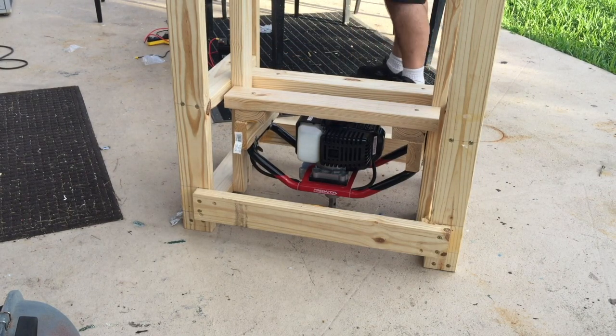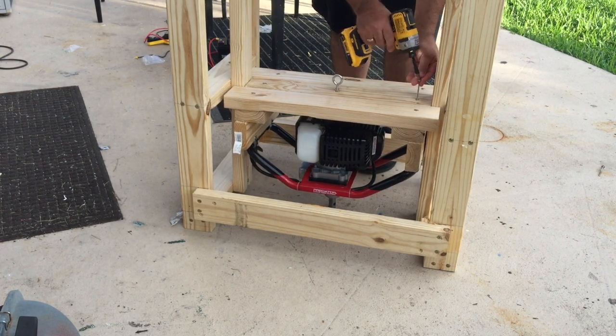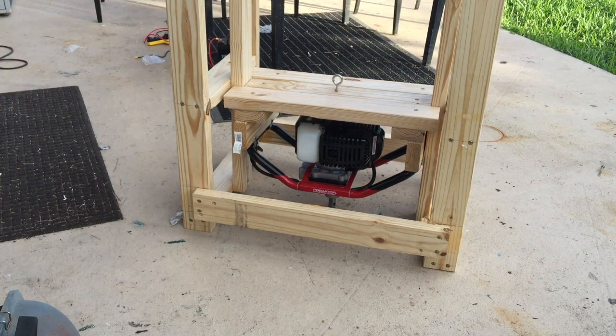If you look at it from the top, where the three 2x4s are on the X axis, left to right, the center 2x4 prevents more than half an inch of play along the X, and the two outer — upper and lower — 2x4s prevent play along the Y as well as rotational torque. To put it simply, I've created a crude H shape that will slide up and down along a couple of 2x4 rails.